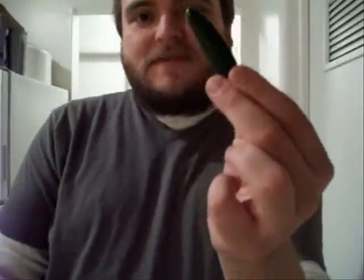The next ingredient is a small jalapeño pepper — I found this little guy at my local grocery store for one cent. I'm going to cut the end off, cut it in half, and throw it in there. Next I'm going to chop up a clove of garlic and throw that in as well.